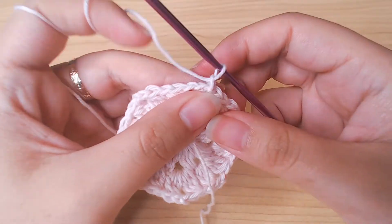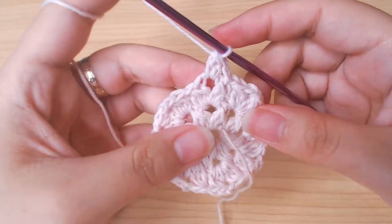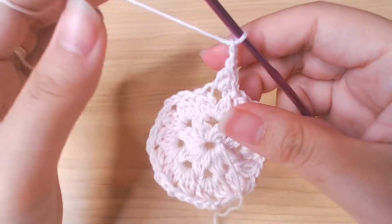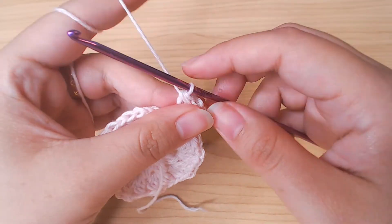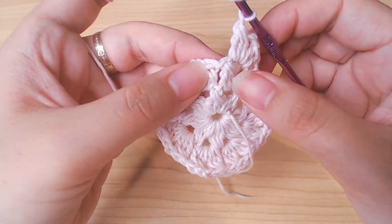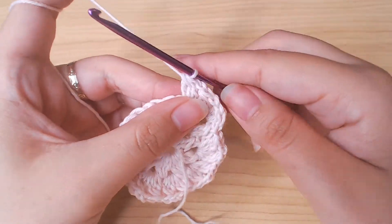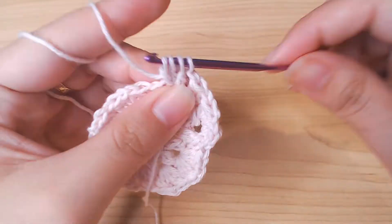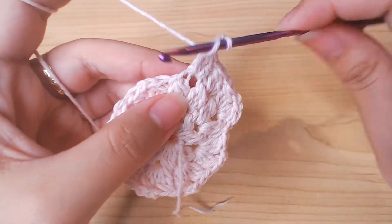Chain 1 to start the next round. Chain 1 into the next space, double crochet 2 together, chain 2 into the same space, double crochet 3 together. Chain 1 because the next space is a chain 1 space, so we're only gonna double crochet 3 together once. Chain 1 into the next space which is a chain 2 space, so we're gonna double crochet 3 together twice with the chain 2 in between them.